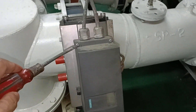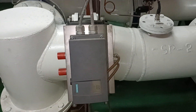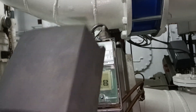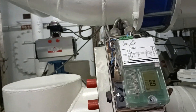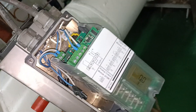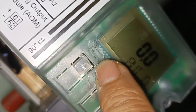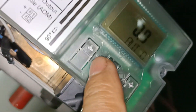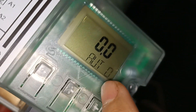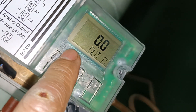This controller has four screws. You have to take out the four screws. After you take out the four screws, you have to press this button in order to put it in manual operation. Now it is in auto mode. We will put it in manual by pressing this hand button.